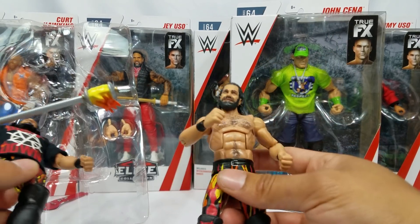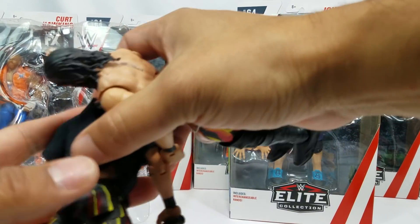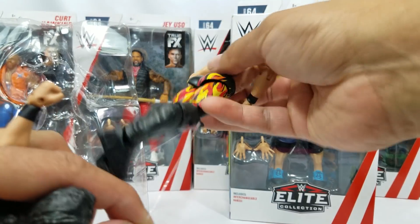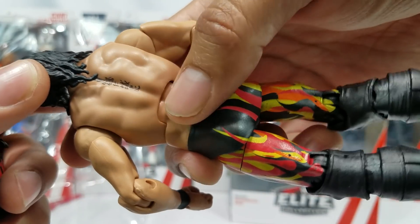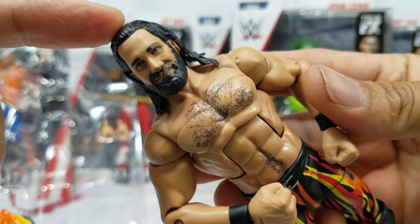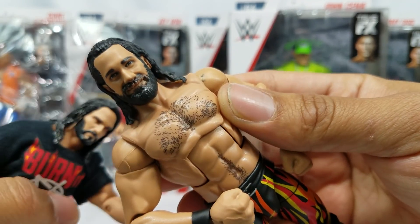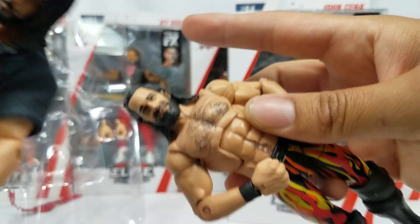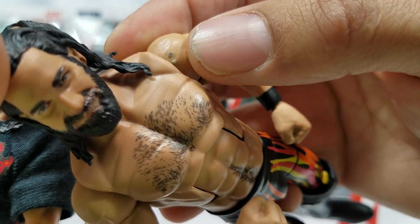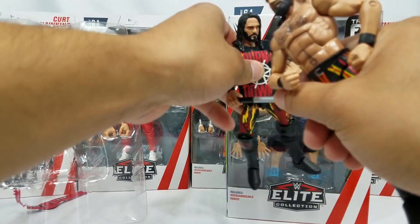If we had gotten the shirt, that would have put it over the 10 mark — it'd be a solid 10 figure. Let me show you the back — the flame work kind of stops towards the top of the wrestling tights, same as Mattel's version. There's the tattoo, just like with any Seth Rollins figure. This new Seth Rollins head scan is my favorite — so full, I really like how full the beard is. There are some paint quality control issues, but overall, great-looking figure and great fit.